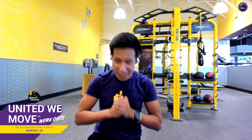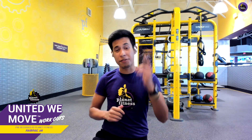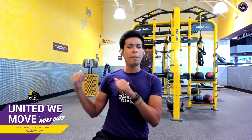Welcome back everyone to another awesome Planet Fitness workout. I'm Diego, a trainer here in Fairfax, Virginia. I have an awesome, fun workout for you today, and I'm really excited for us to knock it out together. Thanks to our team members who've been working around the clock to keep the gym nice and clean, so that you can feel great about your workouts. You can help out too by scrubbing up before and after, and by utilizing that cleaning station behind me.